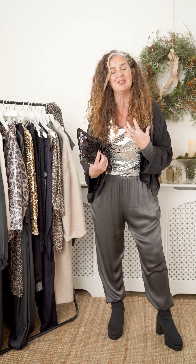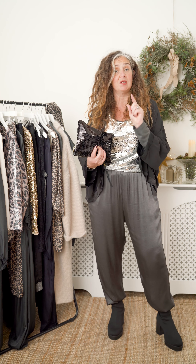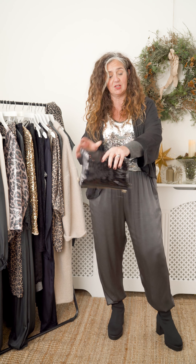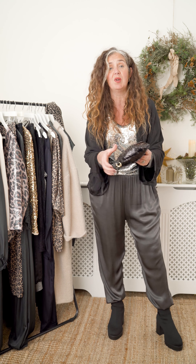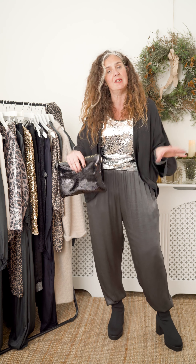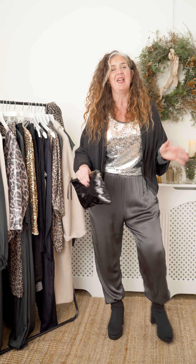Now the trousers — satin — another beautiful texture, perfect for this time of year. Nice and reflective. The bottoms I've just tucked into my boot, just to give it a little bit of interest, a little bit of an edgy style. But the whole thing is so comfortable and so easy to wear. Really loving these textures and patterns.